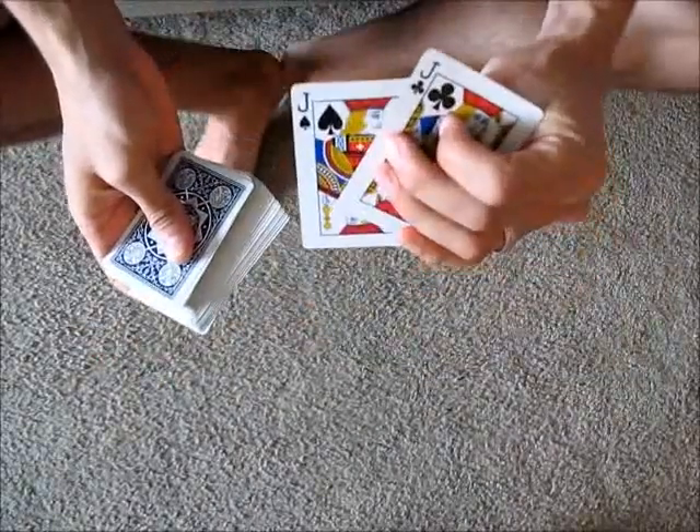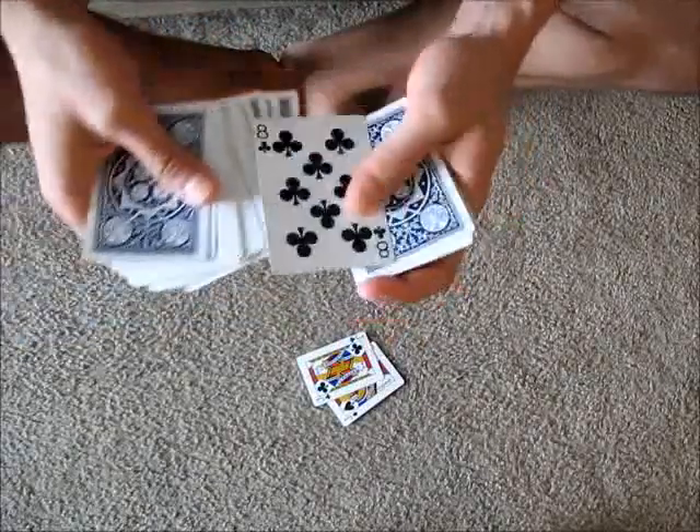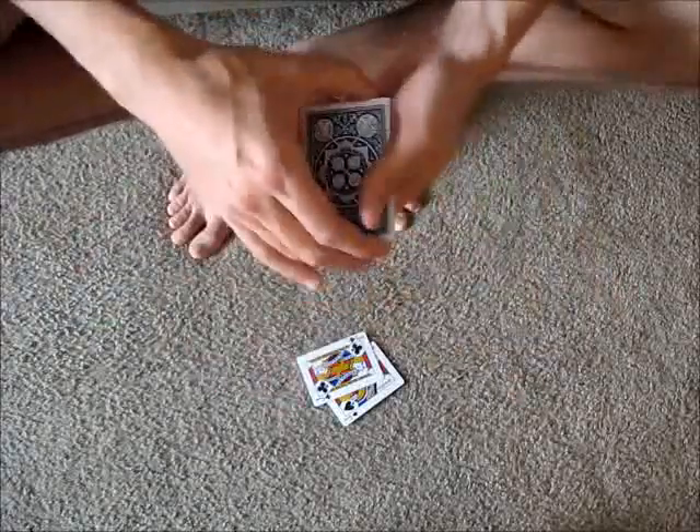For this trick, we need the two jacks, so I'll pull those out and set them aside. And then we also need a selection from the spectator, maybe the eight of clubs. And that goes into the center of the deck.